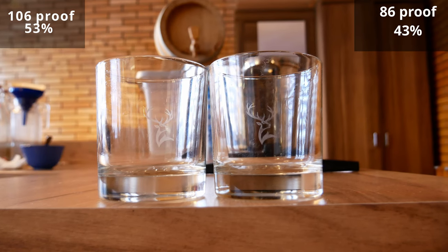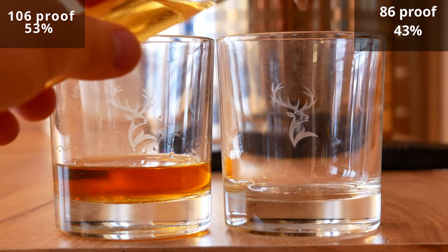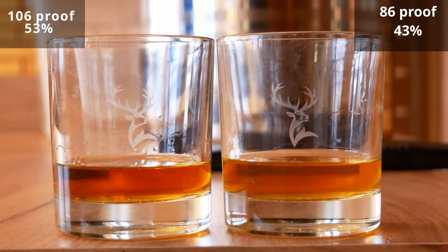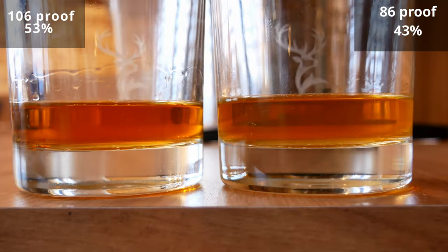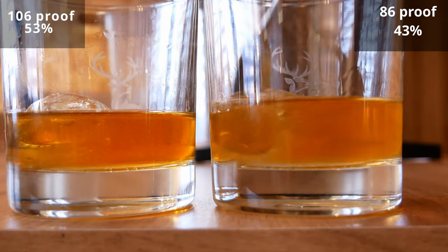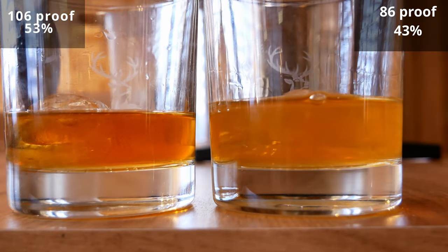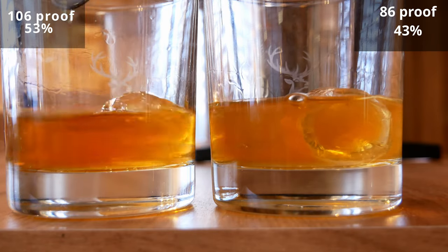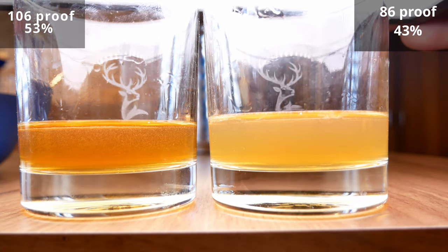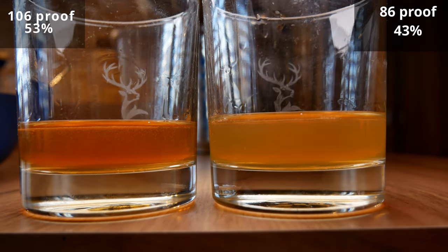So let's do a little experiment. We take two glasses: into one we pour whisky with a strength of 53%, and into the other the same alcohol diluted to a strength of 43%. After a minute we put a piece of ice into both glasses and leave it for two minutes. After this time we see that the alcohol in the right glass is slightly cloudy. I will try to direct the light source at different angles so that you can see the differences between the glasses as much as possible.